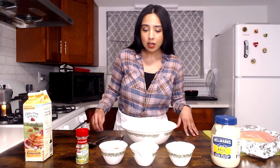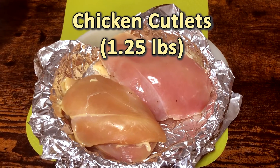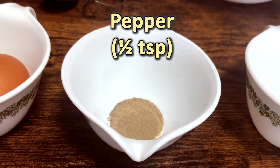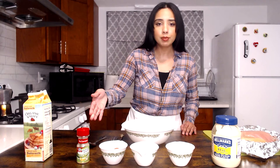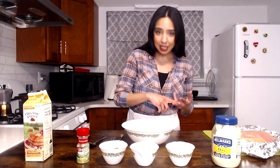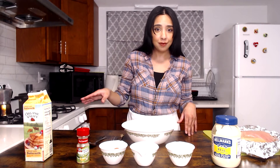Our first step is going to be marinating our chicken. For our ingredients we have a little over a pound of chicken cutlets, mayo, buttermilk, A1, salt, pepper, and some garlic and herb seasoning — but you can use whatever you like. This marinade is a multi-tasker: not only does it tenderize your chicken, it adds flavor to it, and it also is going to act as our glue for the breading afterwards, so this makes life so much easier.